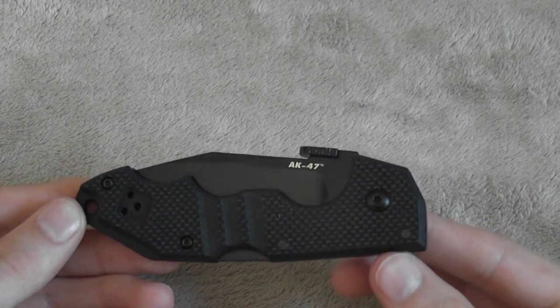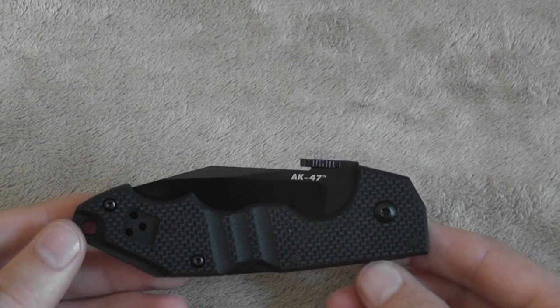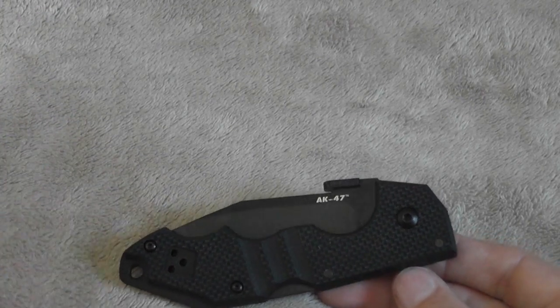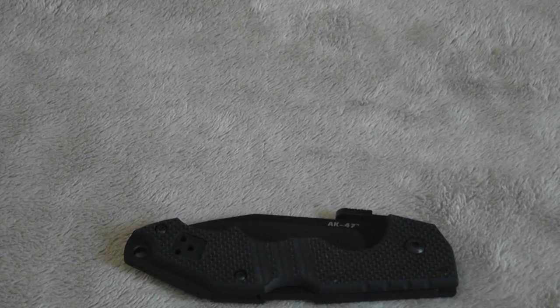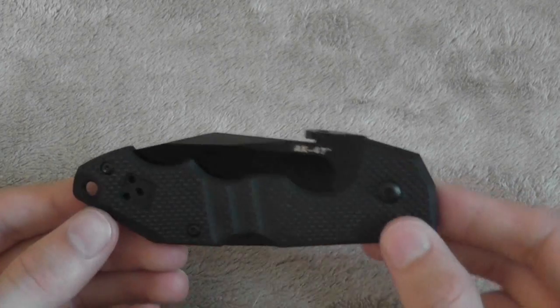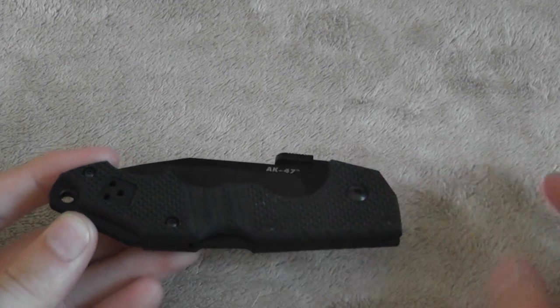It comes in right around 2.9 ounces, which is a little bit heavier than some of the super lightweight stuff out there — like sub-two-ounce stuff: the SOG Flash 1, Buck Light Max, Spyderco Delica. But you do get a little bit extra strength with this knife and it's still very lightweight, very manageable. 2.9 ounces is no problem whatsoever.